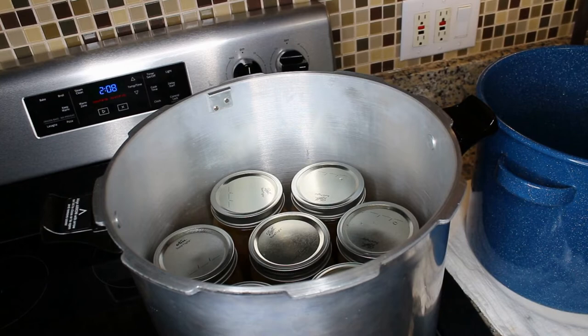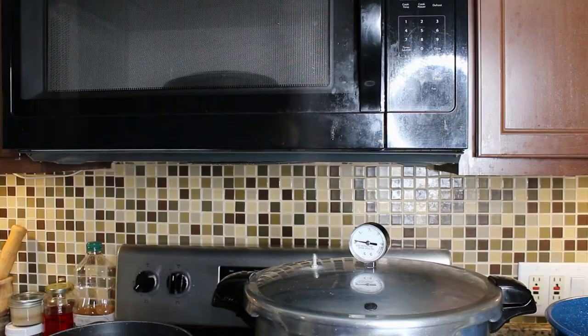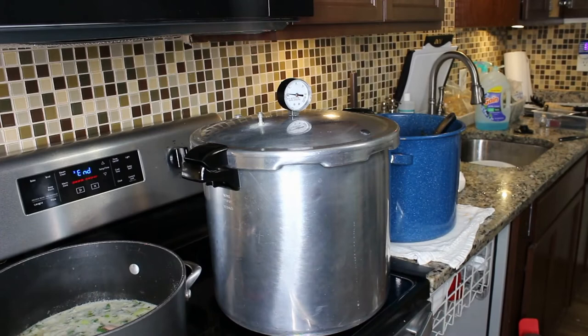I'm going to go ahead and add the lid to the canner. I've turned my stove to medium-high so it can start building pressure. You can see the steam is venting steadily now, so I'm going to start a timer for 10 minutes and allow it to continue building pressure.